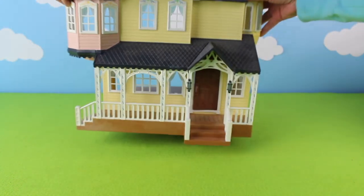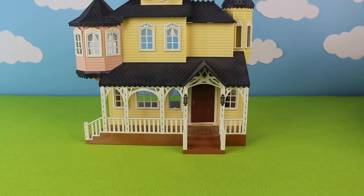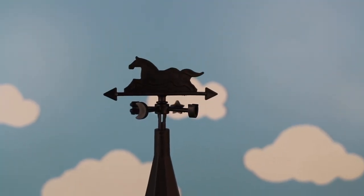Hi kids, today we're going to build a country farm diorama. We have the farmhouse and look on top there is a weather vane. Weather vanes can help tell you which way the wind is blowing.